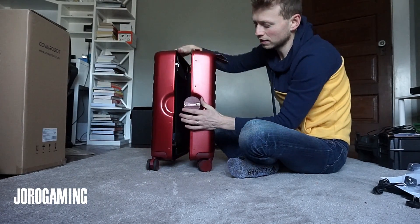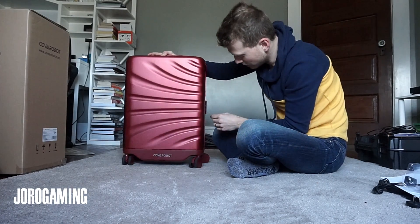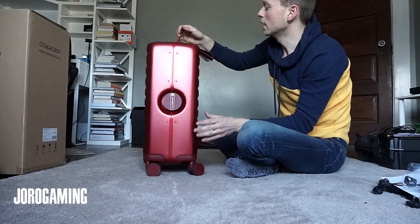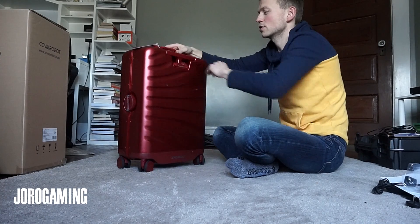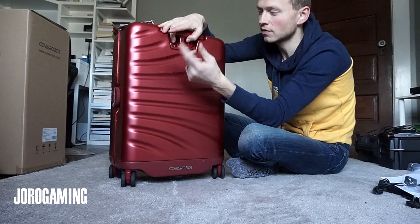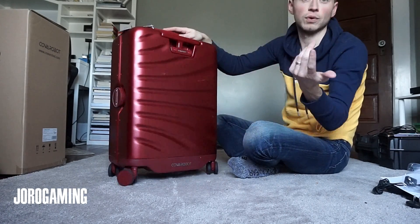It comes standard with a lock. Right now the default combination is 0-0-0 and I haven't changed that yet. Another really cool feature: we've got two USB ports right here. You stick your cable right in and you can charge your phone while you're on the go. If your cord's long enough, you can do it while walking.